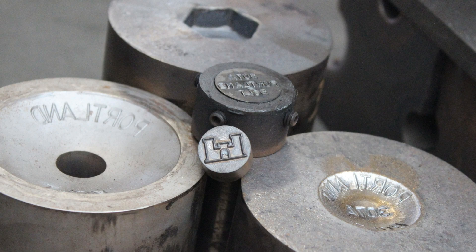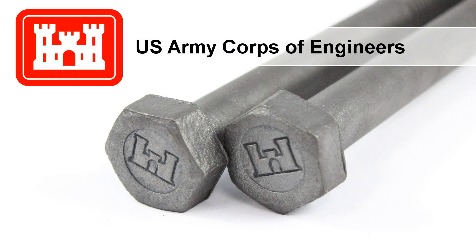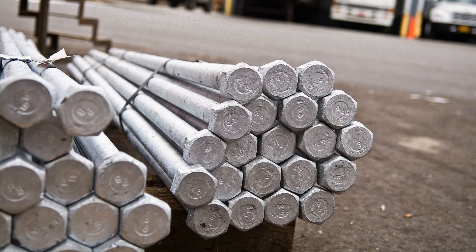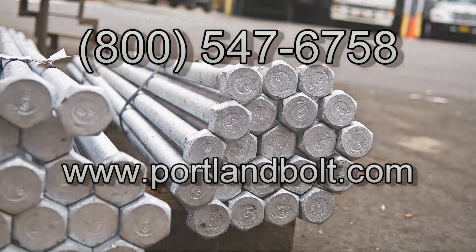We can even create custom head tooling to manufacture unique head styles or bolt heads that can feature your company name or logo. For headed bolts required on your next construction project, contact Portland Bolt.